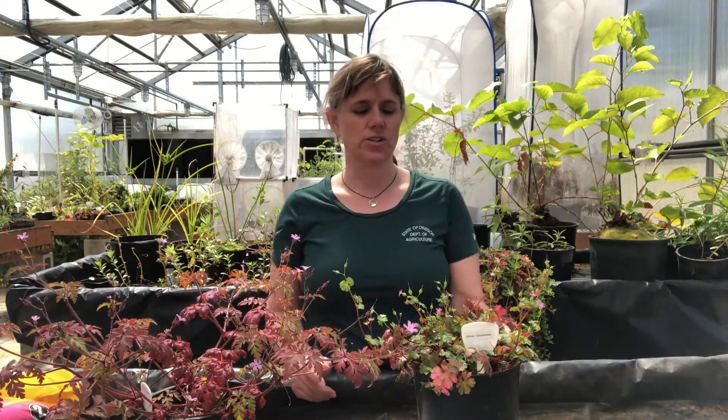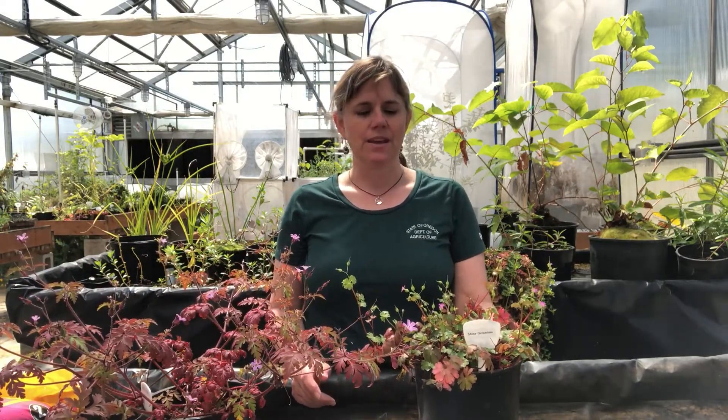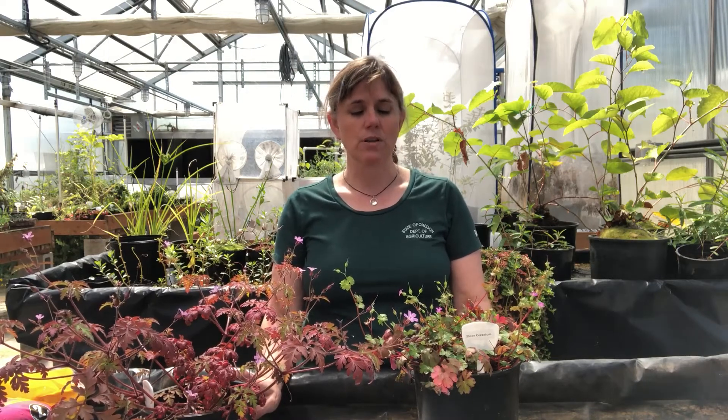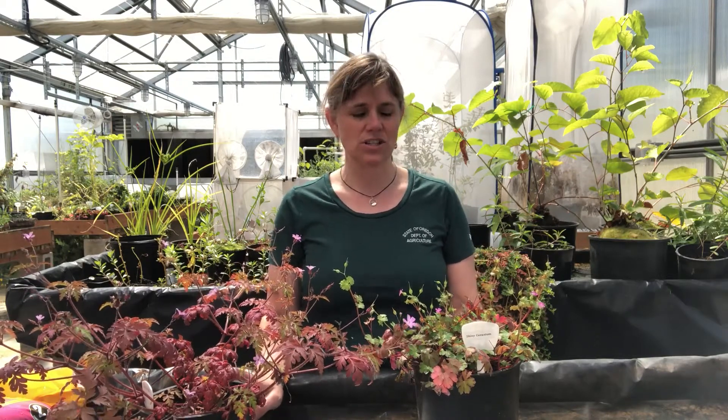Both are annuals in the geranium family and very explosively weedy around Western Oregon particularly. These are both listed as B's on our state noxious weed list, which means they're pretty widespread already and are probably being worked on most intensively in areas where active habitat restoration is going on.